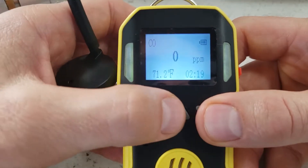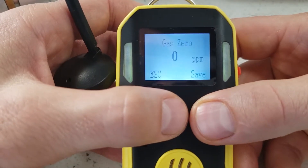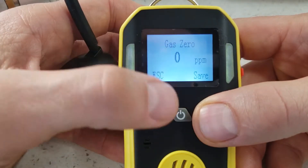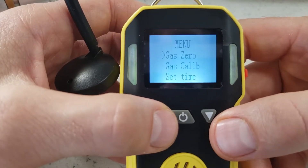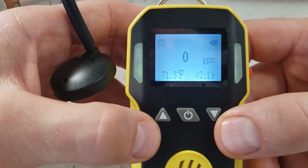The first thing in calibration is we want to tell the detector what the zero baseline is. Although it shows zero, make sure you continue to do this. Go to the zero screen, press save, and it's done. Just make sure you're in a fresh air environment so that the true zero baseline is determined.